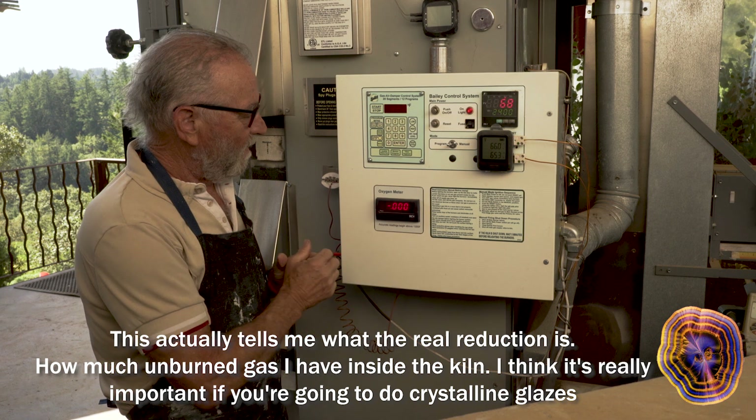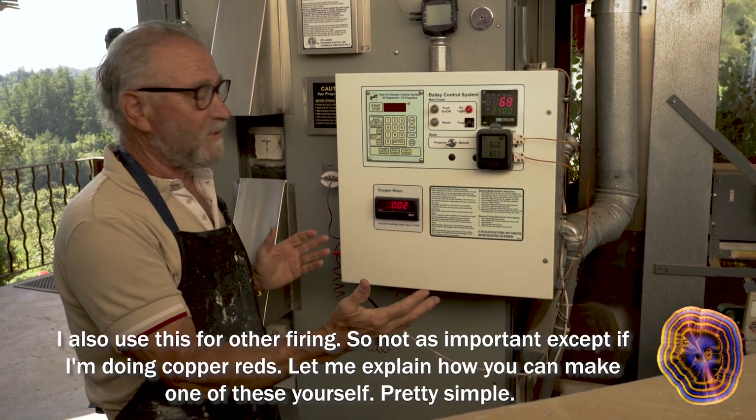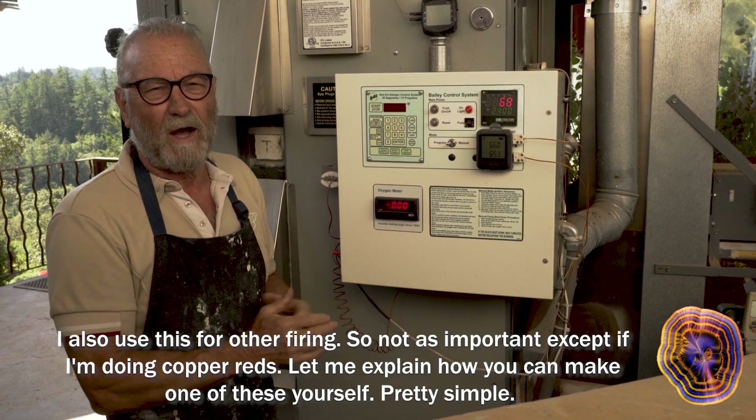I think it's really important if you're going to do crystalline glazes. I also use this for other firings, so not as important, except if I'm doing copper reds.